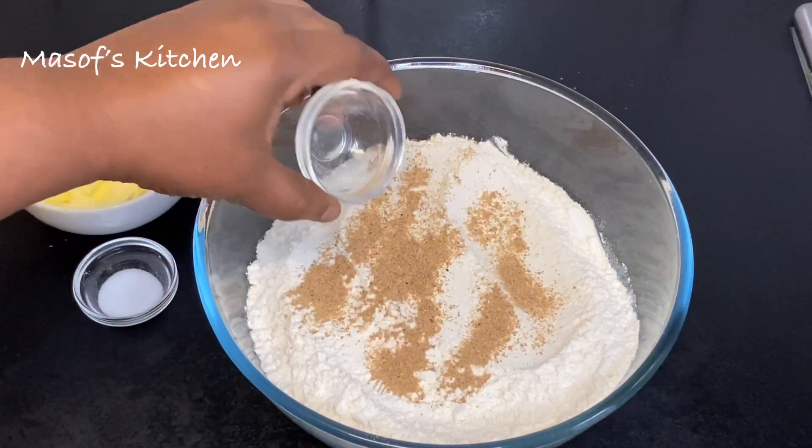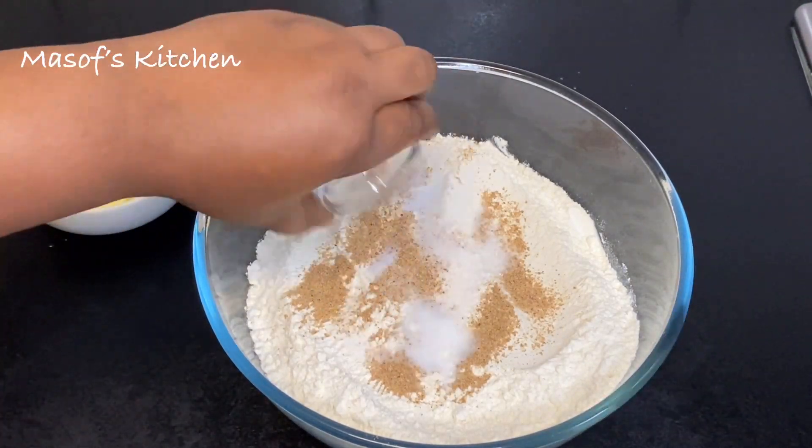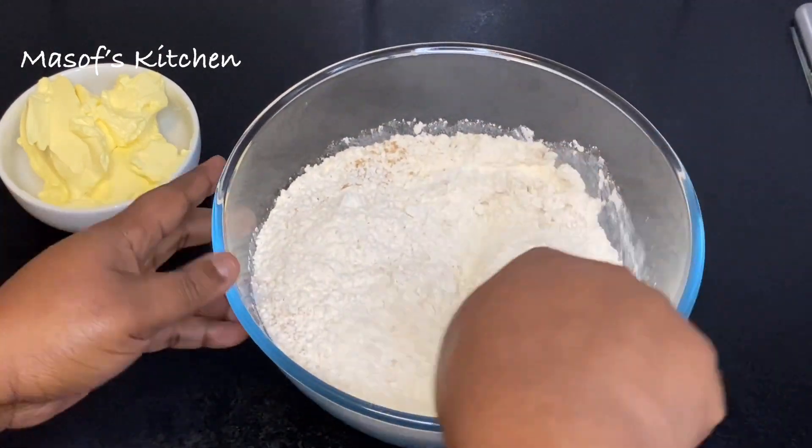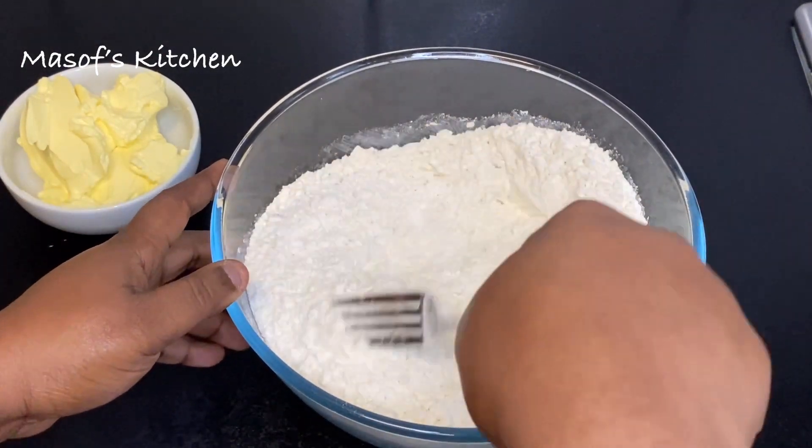I'll add my nutmeg and salt into my flour, and then mix this all until it is well mixed.